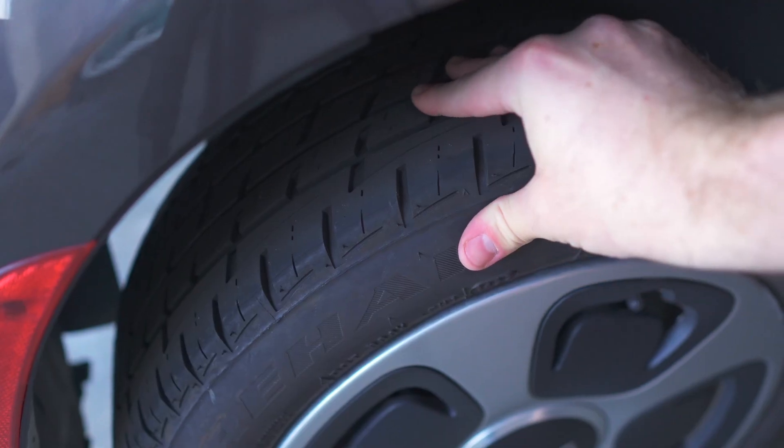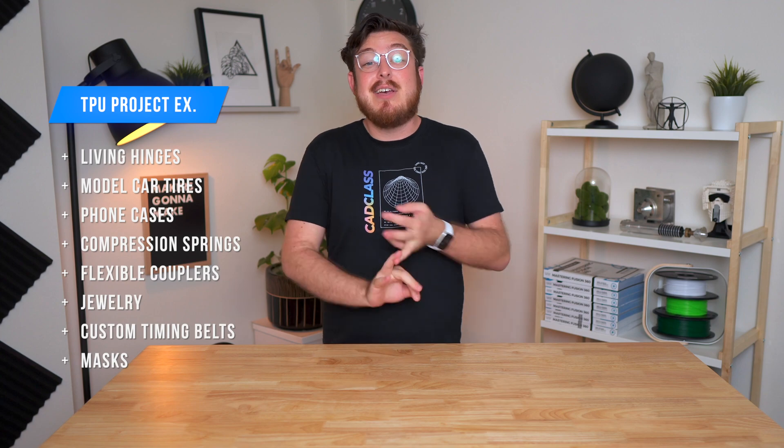Once you conquer PETG, the next material you should play around with is called TPU, or thermoplastic polyurethane — the same stuff that a lot of flexible phone cases are made of. TPU can be found in a whole range of hardness to stretchiness, but the most common for 3D printing is called 85A, which is the same rubberiness as a car tire. If you successfully print objects with this material, all of your prints are essentially indestructible and can be used for living hinges, car tires, phone cases, and even running shoes. The solution to a lot of the problems with TPU is to use a direct drive system, which we'll talk about a little bit later in our build.